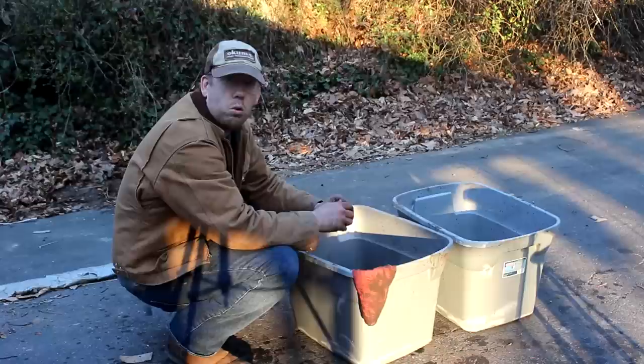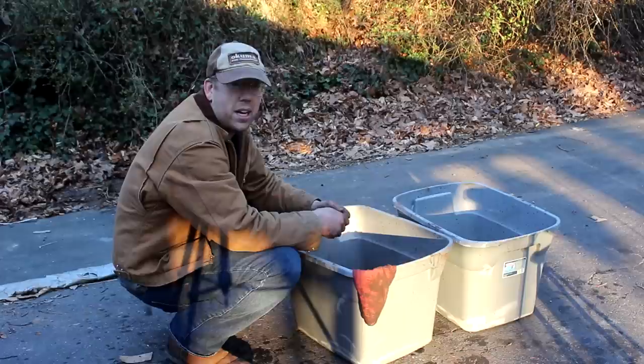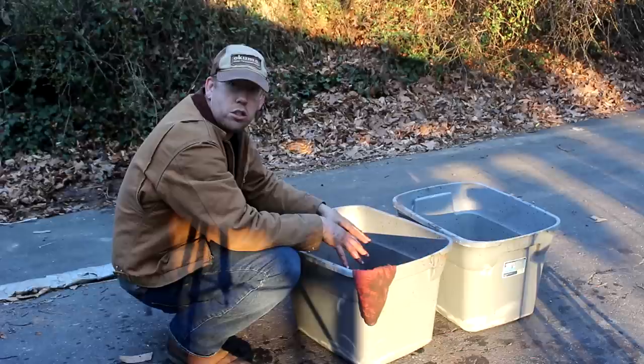Once you remove all the rust, the exposed iron is really susceptible to rusting and corrosion — it can happen in a matter of hours. So ideally you want to season your cast iron immediately after removing the rust. That's not realistic for me today since I ran out of time. So I'm going to leave all this cast iron submerged in vinegar for a couple of days, and it'll have no corrosion on it when I pick it up again.